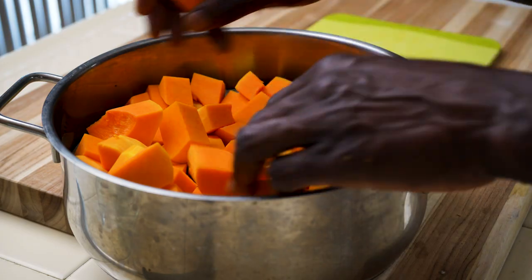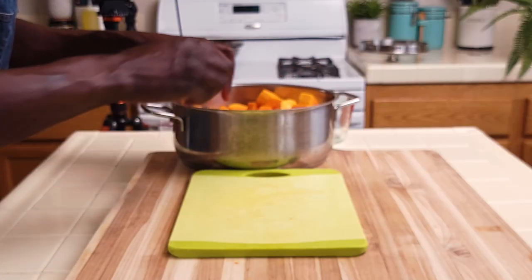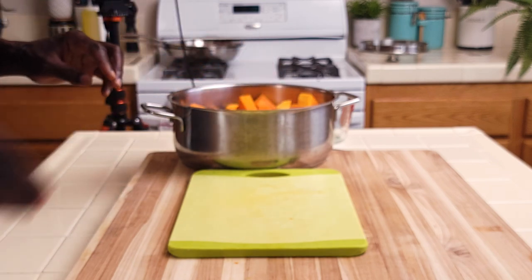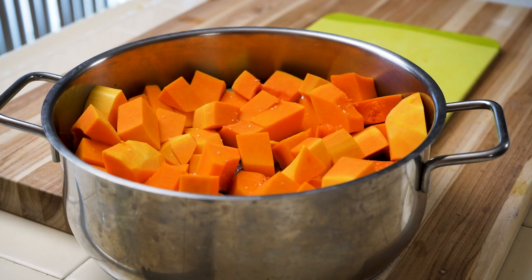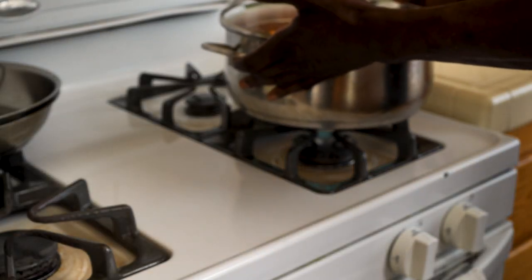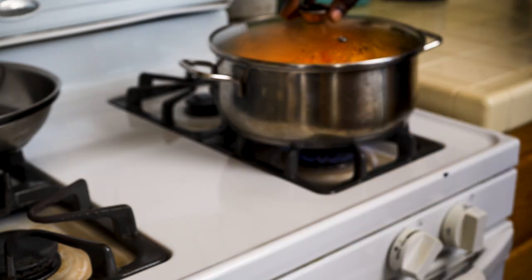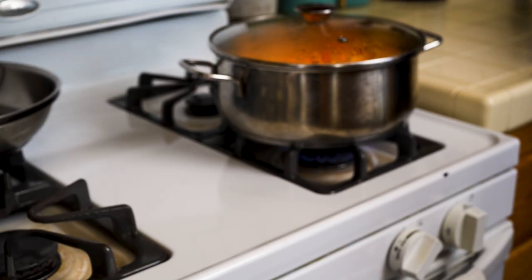Just try to make it as one layer as possible so that you have proper circulation of the steam. Sprinkle it with some salt. This is ready to go onto the stove. We'll tightly cover this. This squash will take anywhere between 25 and 40 minutes. We'll occasionally come back and check it. Just make sure it's tightly covered.